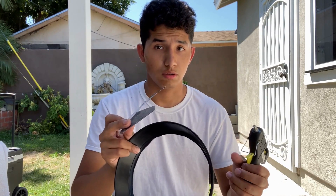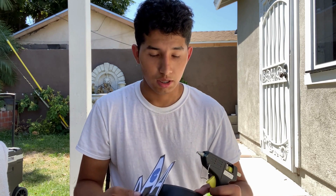Now I'm going to hot glue the logos onto the ring that I just cut off. Let's get started.